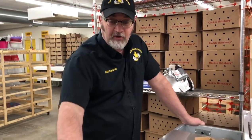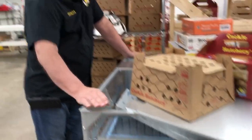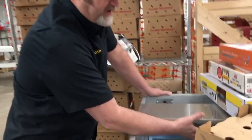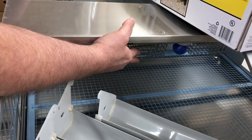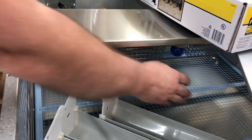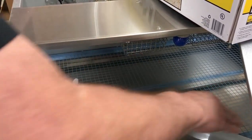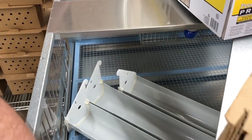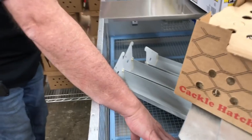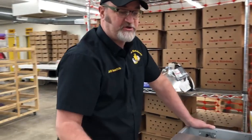If you have a GQF brooder, these are really good for mail-order chicks too. It has a heating element that heats up really hot and it's got a thermostat on it. If all your chicks are huddled right here underneath the heat, they're too cold. If the chicks are sleeping around the heated area, they're just right. If all your chicks are way up to the front of the brooder, then it's too hot and you need to lower the temperature. As your chicks grow, they'll need less and less heat.